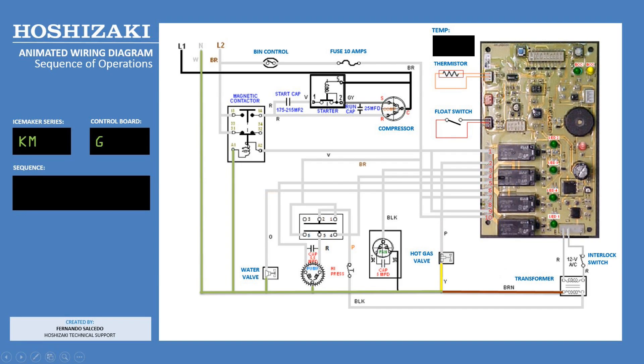This illustration features the KM model unit sequence of operation through the animated wiring diagram. Most KM units share the same sequence of operation and similar wiring diagram.